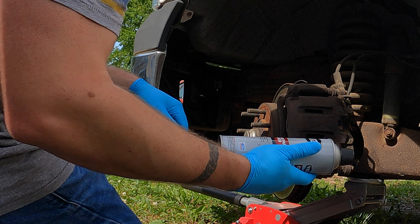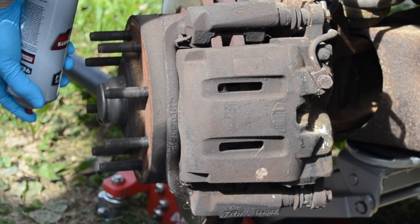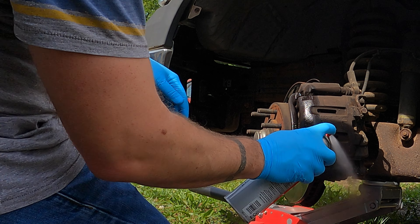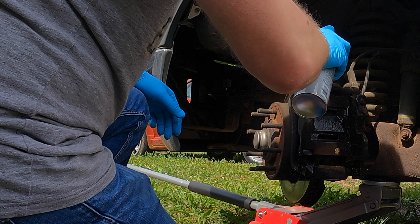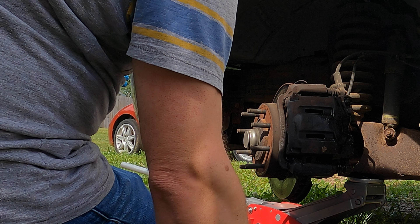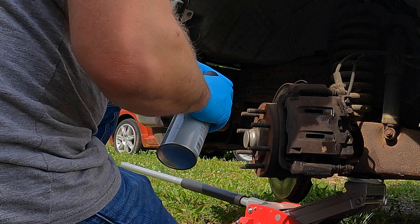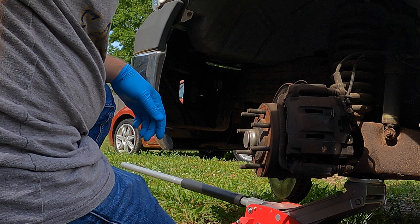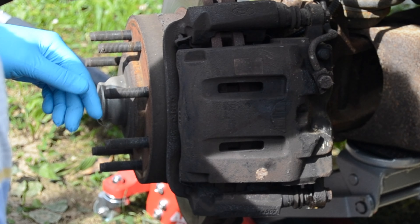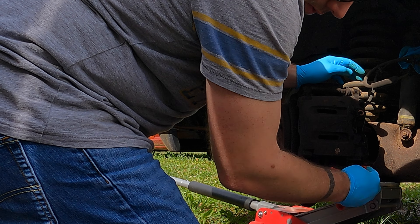To get started, we'll spray everything down with some brake cleaner. Brake cleaner evaporates pretty quick. We got that cardboard down there to catch the brake cleaner. We'll use brake cleaner before and after — before to get the brake dust off, and after to make sure you don't have any grease or oil on the disc rotor. Any oil or grease on the rotor is going to cause the brake to hang up.